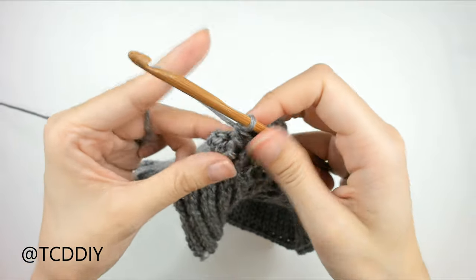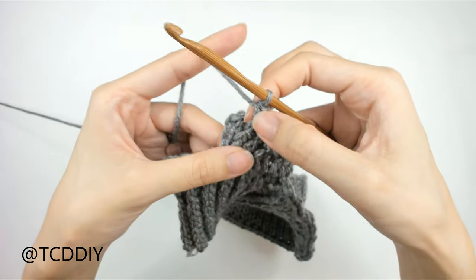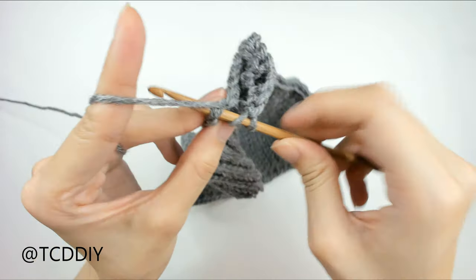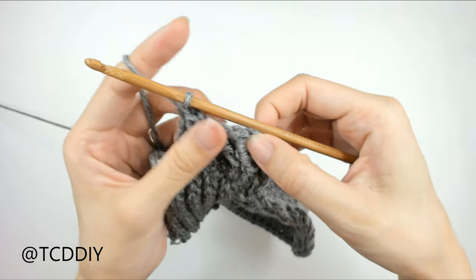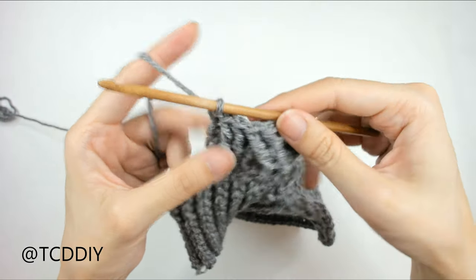Once we have that, we're going to put one half double crochet into the last stitch from the previous row so that this can be held down. Yarn over, insert our hook into that last loop, pull through, yarn over, pull through all three loops. And this is what our first cabling row looks like. It looks like nothing much, but once we go into the next one it'll look better, I promise.